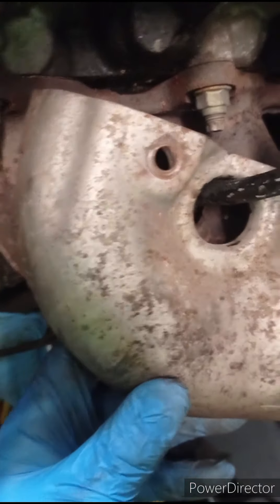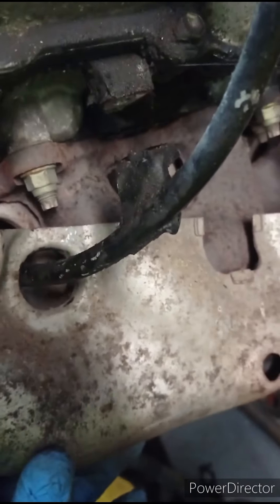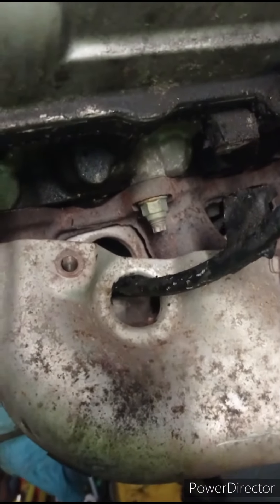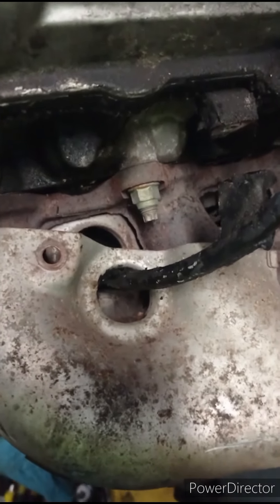I'll leave the exhaust manifold on for a bit, because once I've stripped a few more parts off I'll get it a good old jet wash and get it cleaned out.